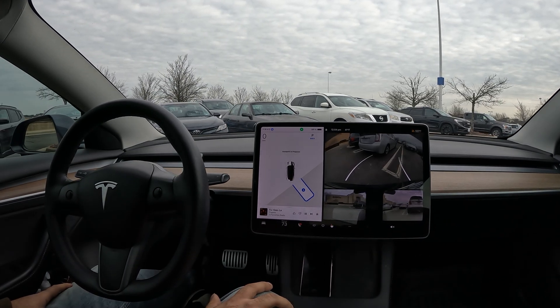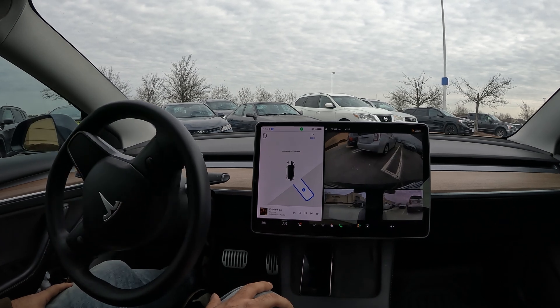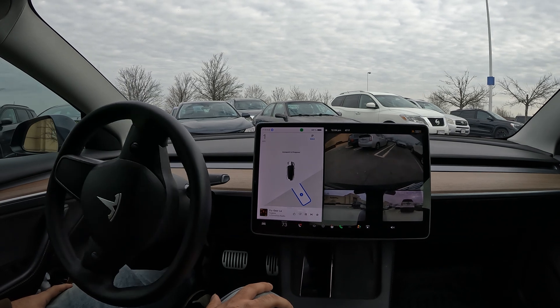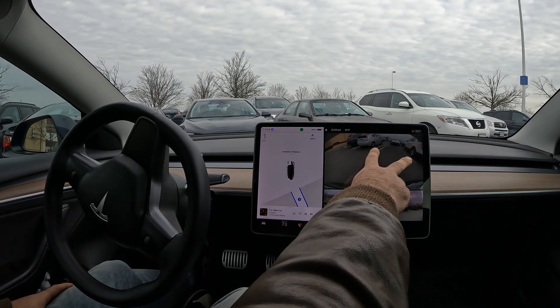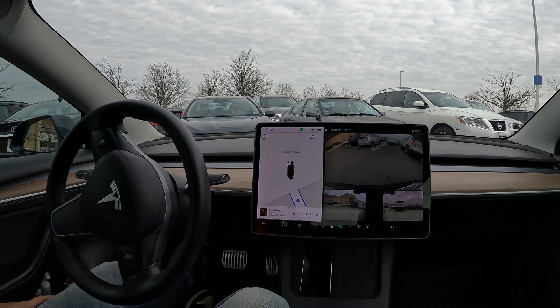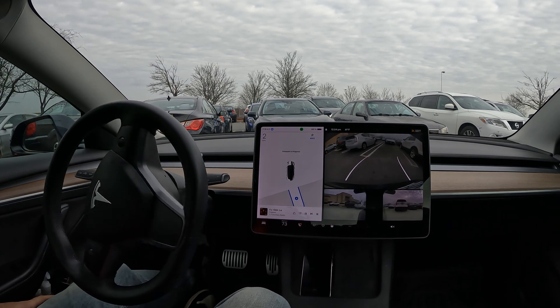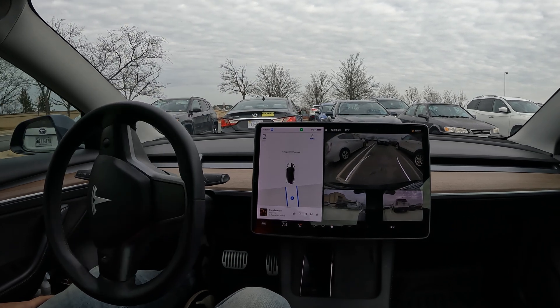Starting off with a quick reverse, and now we're going to swipe to the left and try to center ourselves. We're trying to make it in between these two cars here, so let's see how we do. Now we're going to reverse and try to put ourselves right in between the two cars.